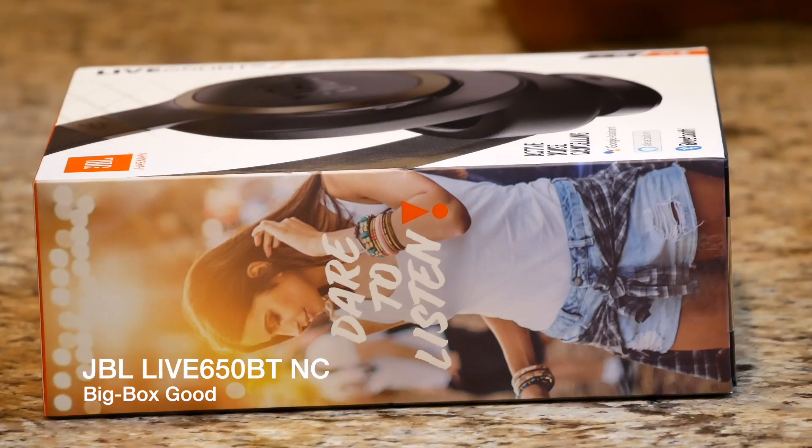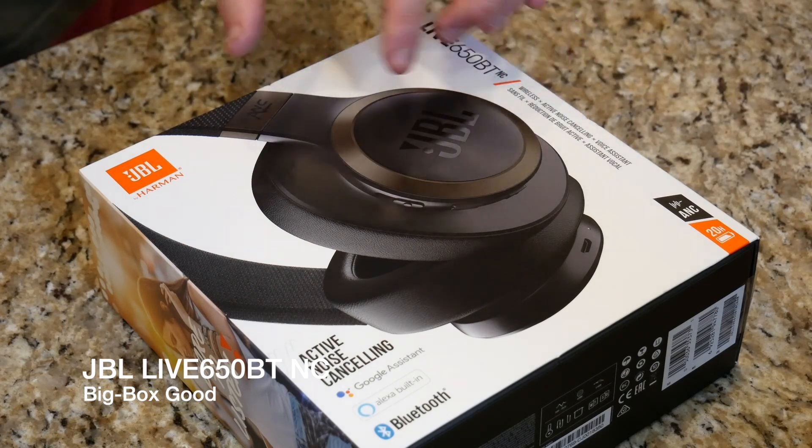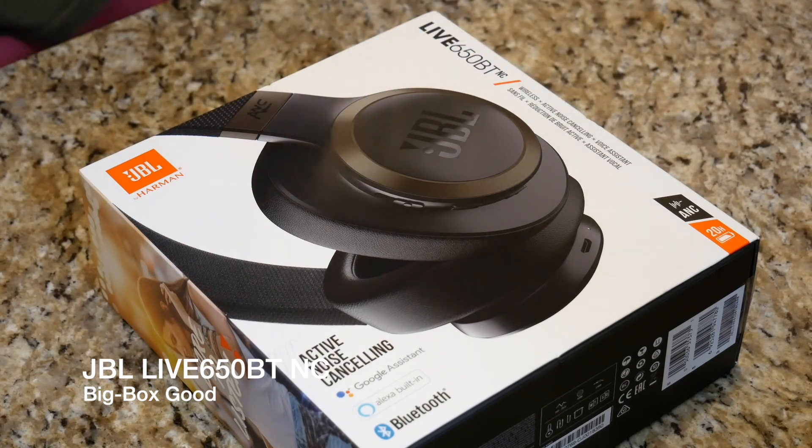What is similar to the Sony's that I reviewed a month ago is the color scheme — and I'm not talking about the box, I'm talking about the headphones themselves. They're actually black with some copper accents around the JBL logo, as you can tell by looking at the box. So with that being said they look a little bit similar, but do they sound similar?